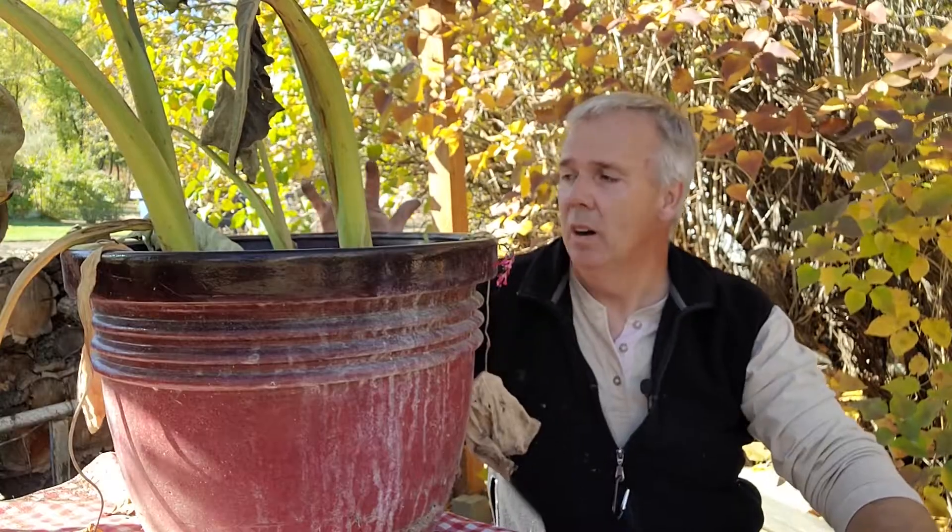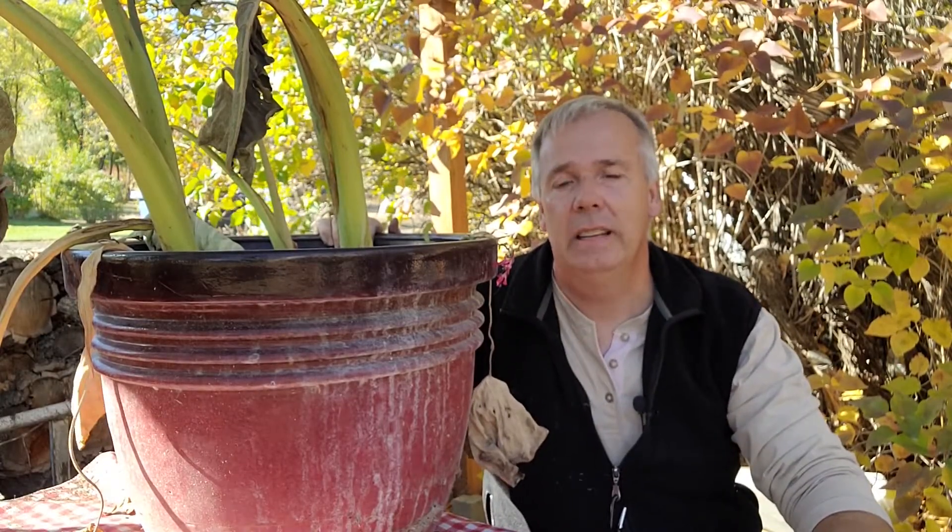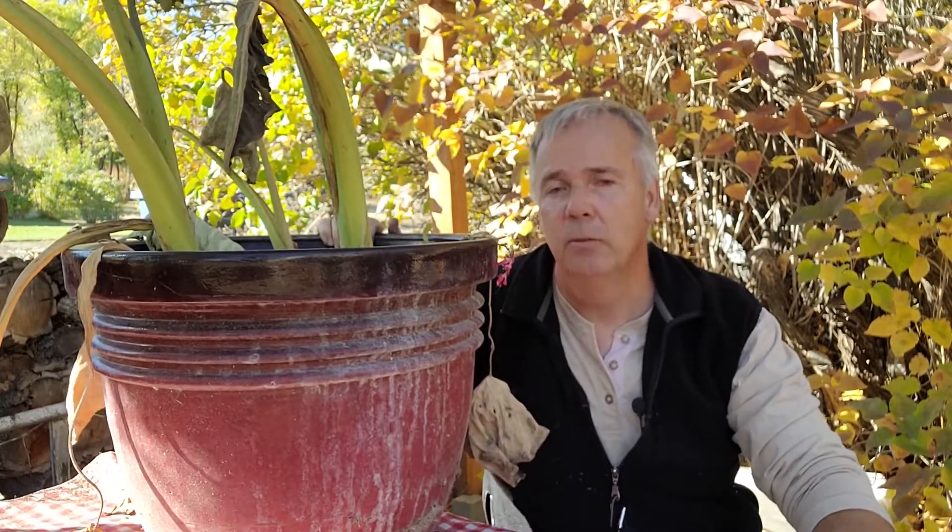Hi, my name is Gary. I'm with Successful Gardens, and today we are going to prepare an elephant ear bulb for winter harvest.